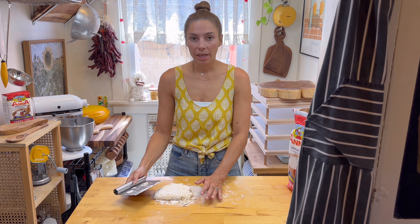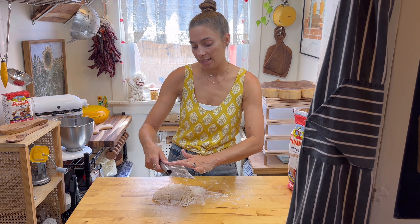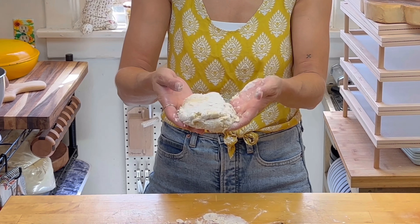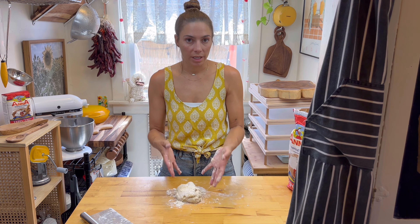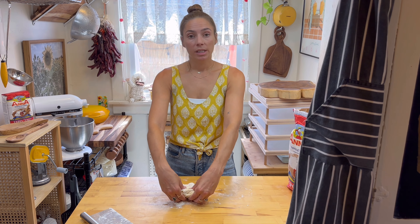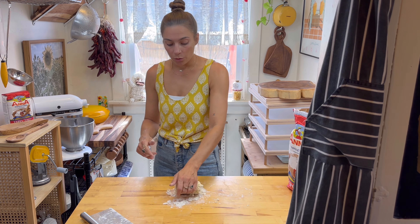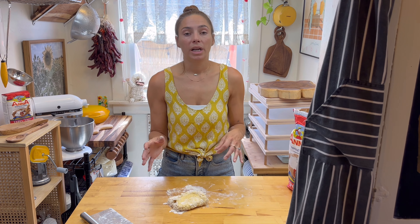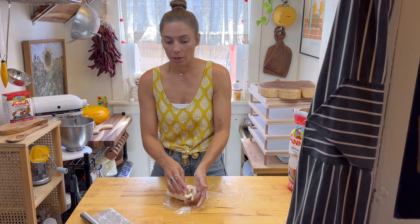This kneading method is to activate your gluten, and that is what provides that stretch and pliability to your dough. Once you kind of have a solid piece, it's going to still be wet. I usually start using my hands — same kneading method. You're just going to do top over itself, and then using the heel of your palm, you're going to push it into it. The egg is being incorporated into your flour, so the more you knead, the more flour you're going to need.